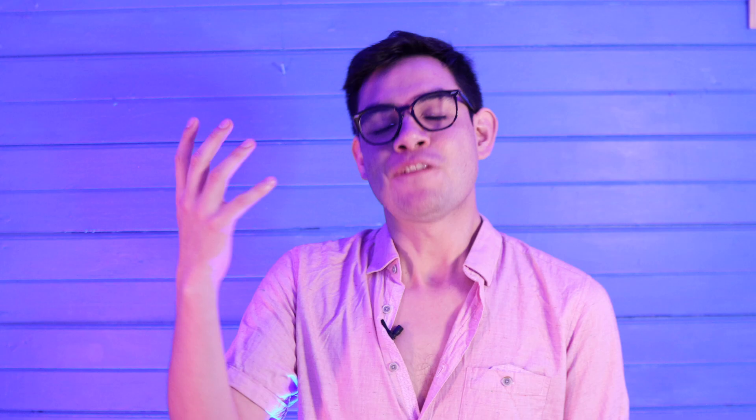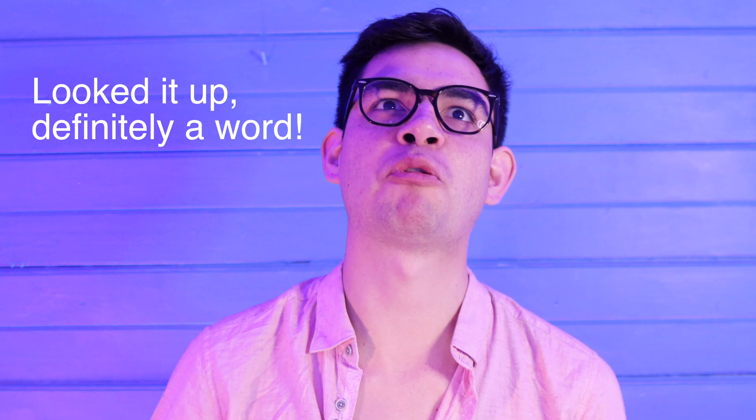From here we almost have a bit of a reversal of roles, because remember at the beginning of the piece the material in 2/4 was much more square than the material in 6/8. However, here things are flipped on their head — 6/8 is much squarer than the material in 2/4. Here we find the impressionistic material inside the 2/4. It's really interesting what Faure chose to do here.